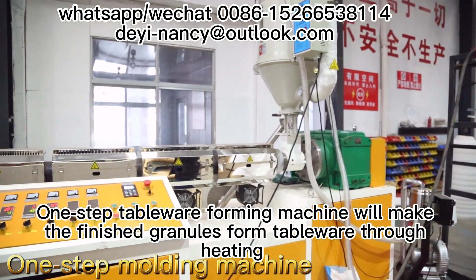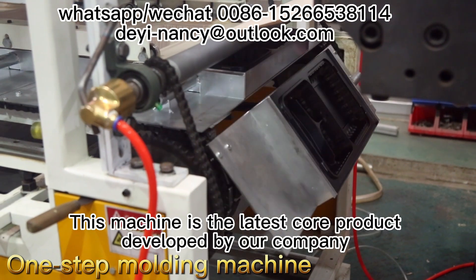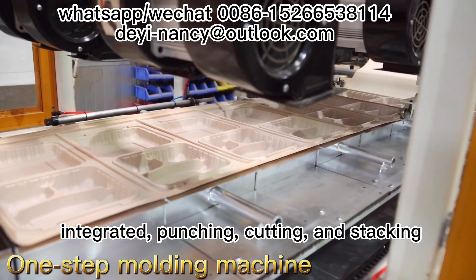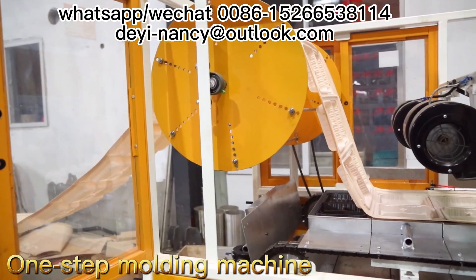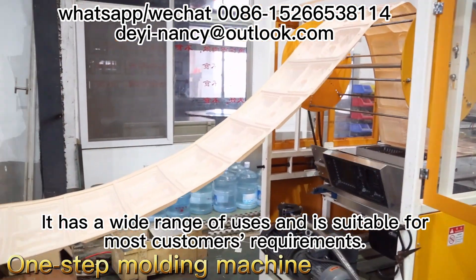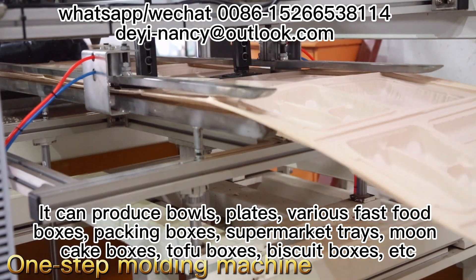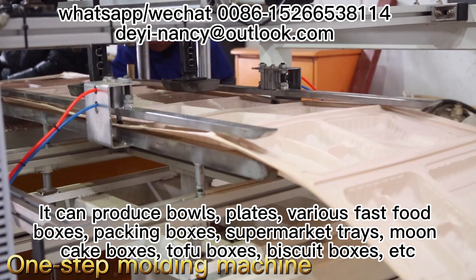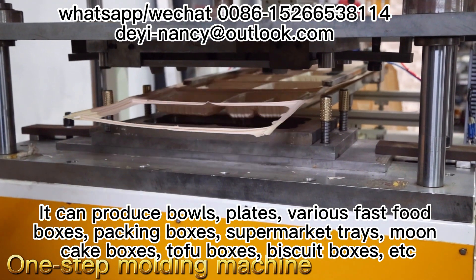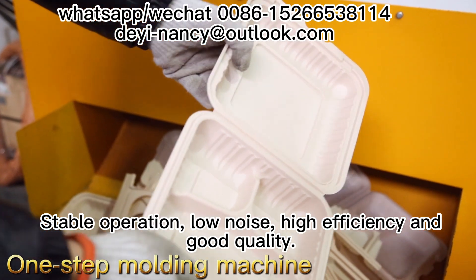The one-step tableware foaming machine will make finished granules into tableware through heating. This machine is the latest core product developed by our company, with integrated punching, cutting, and stacking. It has a wide range of uses and is suitable for most customers' requirements. It can produce bowls, plates, various fast food boxes, packing boxes, supermarket trays, moon cake boxes, tofu boxes, biscuit boxes, etc. It features stable operation, low noise, high efficiency, and good quality.